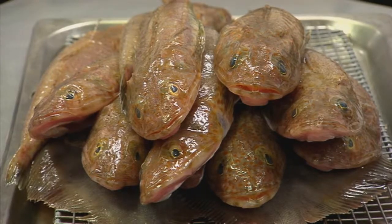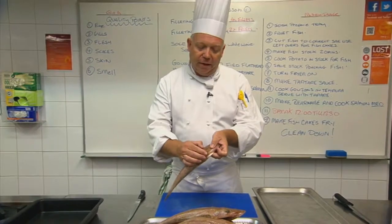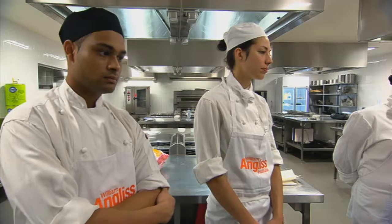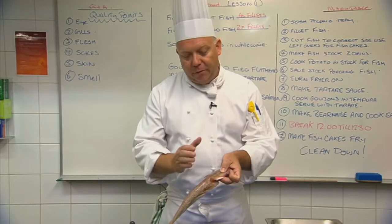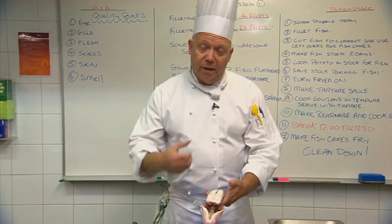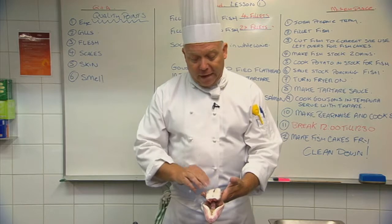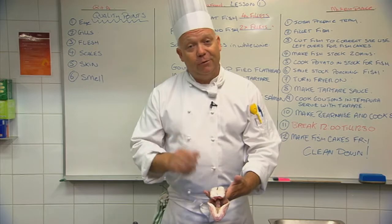First of all, we need to know a few safety points about flathead. There is a really dangerous spike that we can see here and we've got to be very careful when handling the flathead. If you do get spiked, it is quite painful, but on the bottom of the flathead you can actually rub your finger — there's like a little antidote there. So if you're out fishing and you get spiked, it tends to bleed quite prolifically, but if you just rub your finger on the bottom of the flathead it tends to stop the bleeding and the pain.